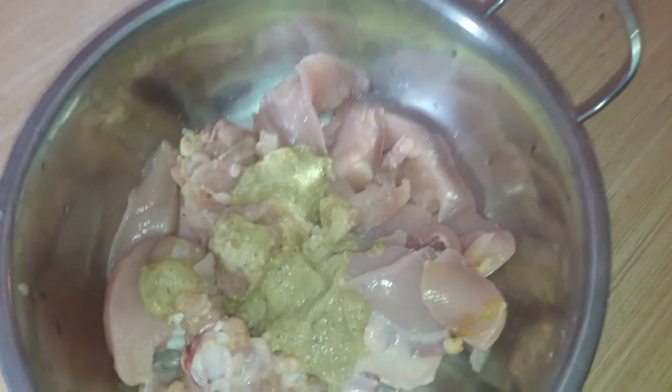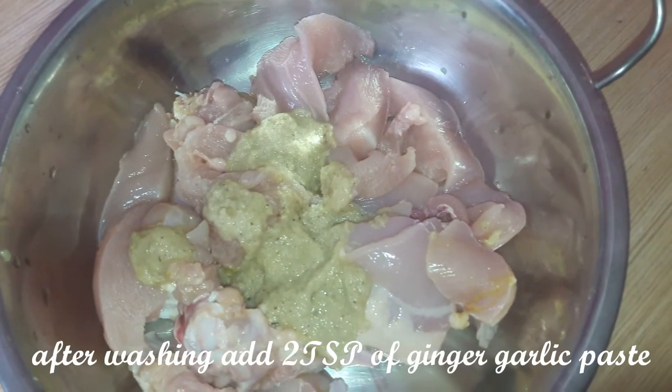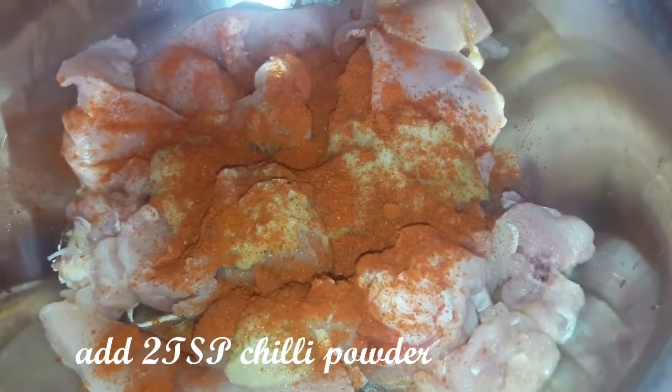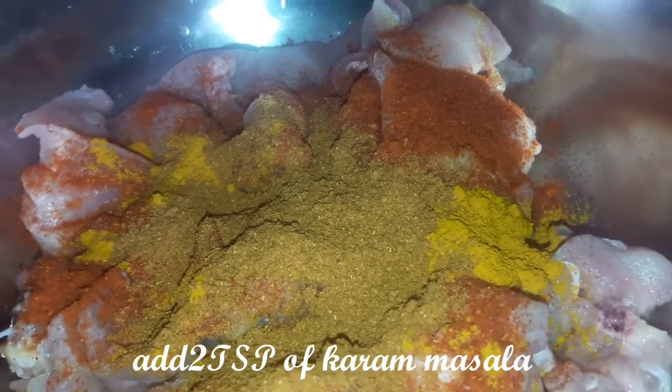I am adding a 3 kg chicken. Add 2 tablespoons of ginger paste. I will be using sabor pottery.